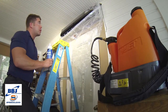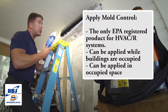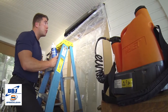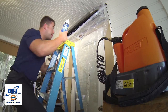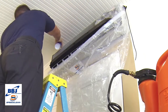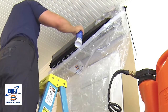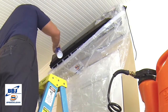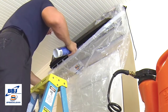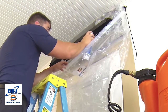After you're done rinsing off all your micro coil clean, go ahead and apply your mold control. Because it's from BBJ, it's non-caustic — you don't have to worry about wearing any extra protection. This is going to give you up to 12 months of mold control for your coil and, most importantly, for your blower.